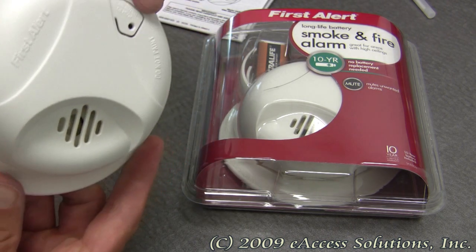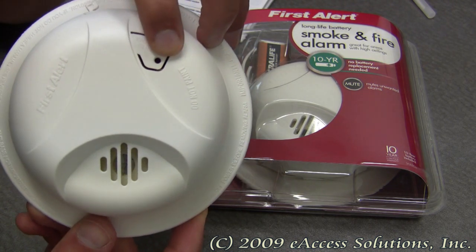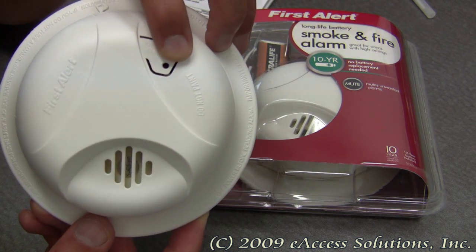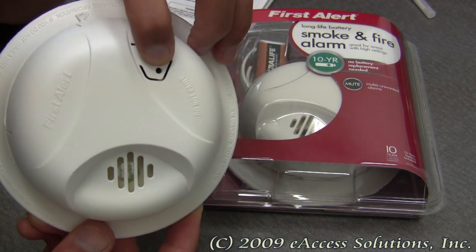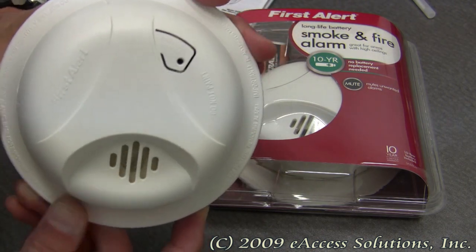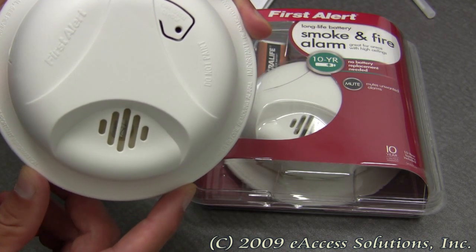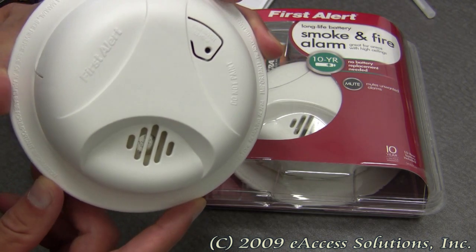This alarm also has a mute button right here that will mute most unwanted alarms. This button also functions as a test button for the smoke alarm, which if you push it down you can hear a sample of what it sounds like. It's important to periodically test your smoke alarm to make sure it's functioning correctly.